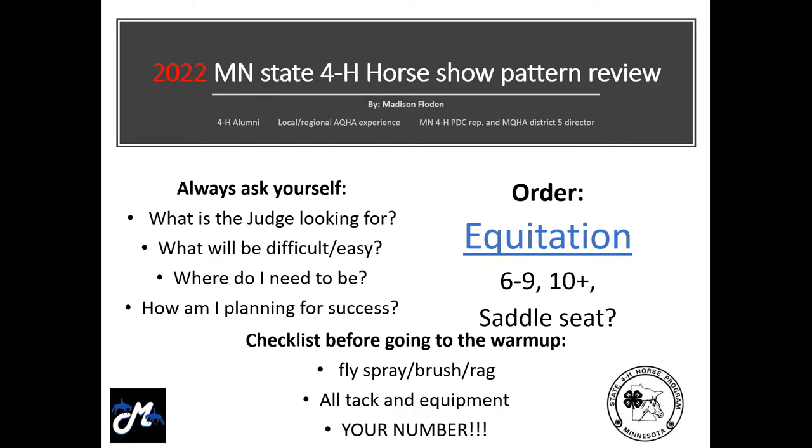Things I want you to ask yourself: what is the judge looking for? What's going to be difficult or easy in general, as well as for you and your horse? Where do you need to be and where do you need to be going? What do you need to think about to get there, and how are you going to plan for success? Before you go to the warm-up pen, you should have a checklist — fly spray, a brush or rag. For equitation, you want a rag to wipe down your boots. You want your boots clean, all your tack and equipment, as well as your number.